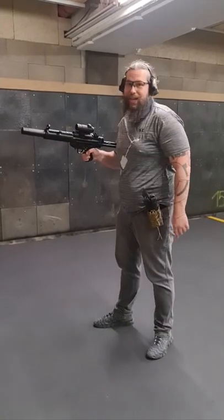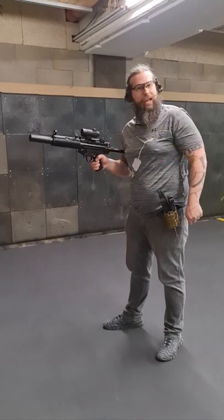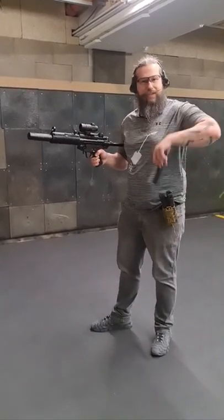Everybody loves the HK slam, but do you actually have to do the HK slam to reload? Well, this was asked by one of my followers and I'm happy to answer.